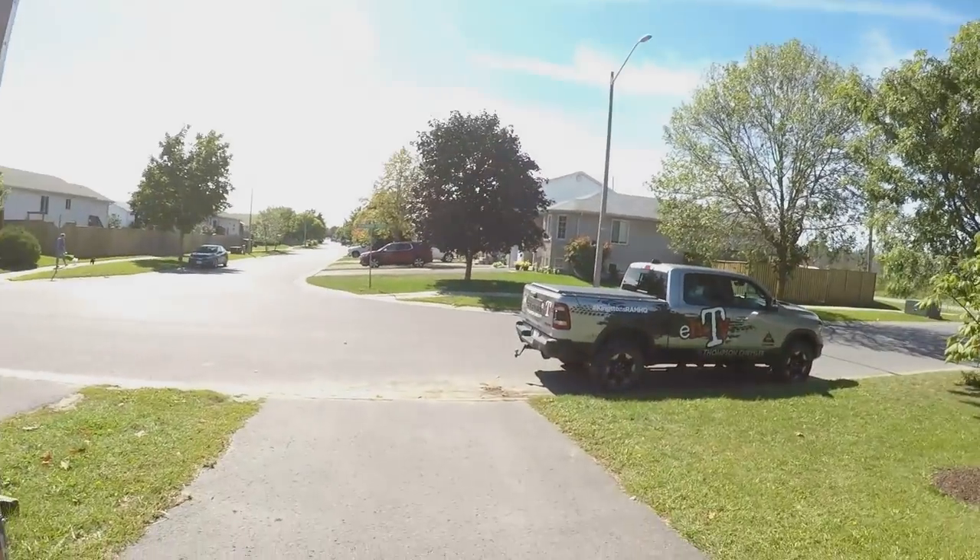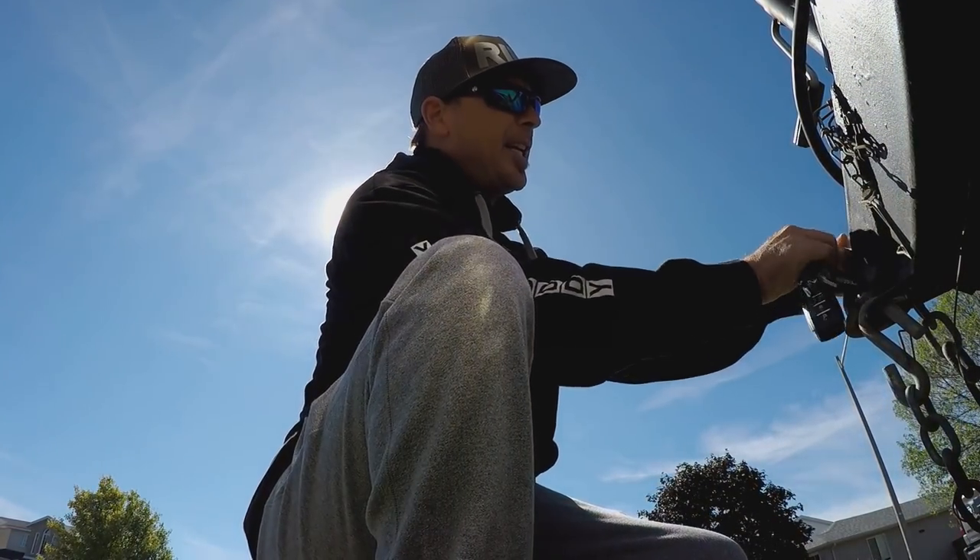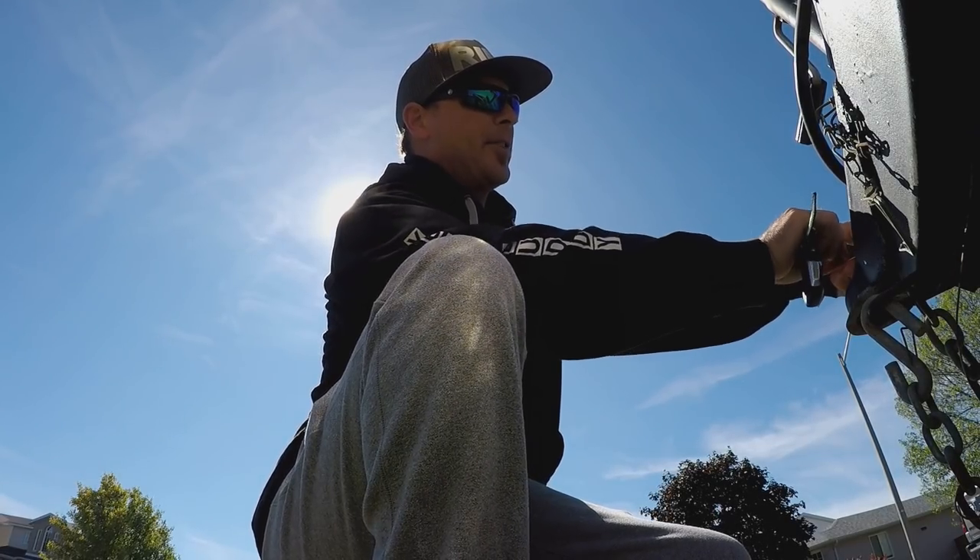Alright boys, today we do a tire swap so we gotta hook the truck trailer up and have ourselves a little fun. But we can't be ripping up the track with Moto Havocs — that's not going to happen.